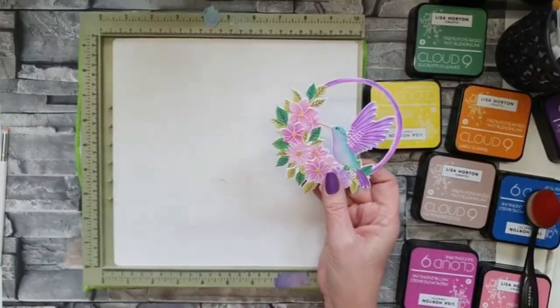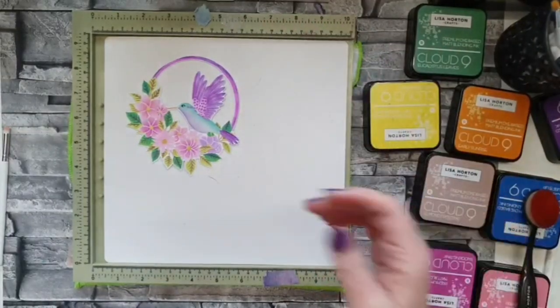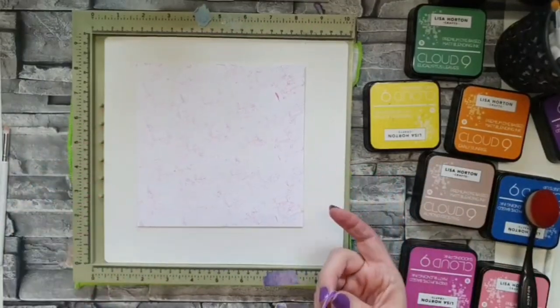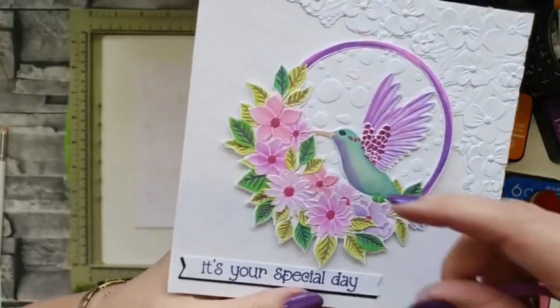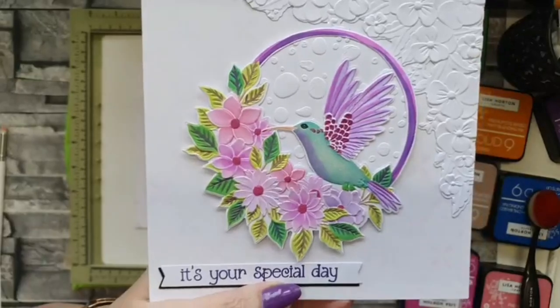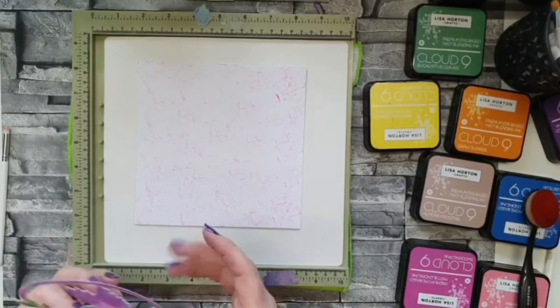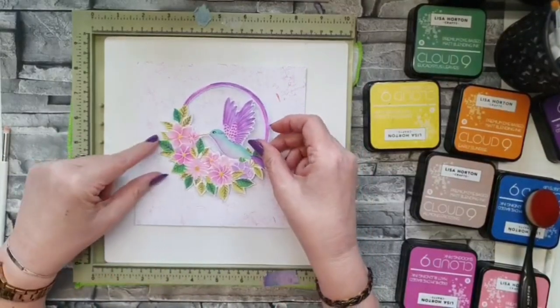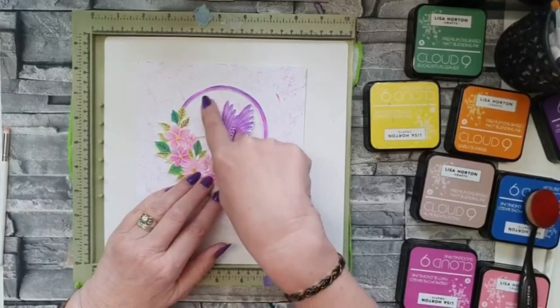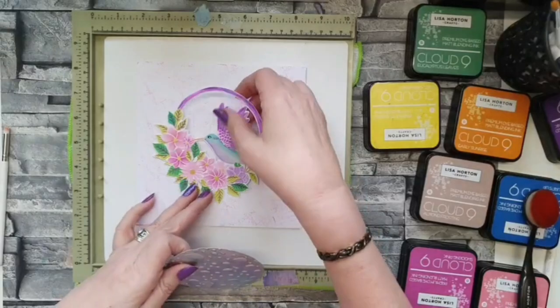So that's how you die cut it and emboss it. You can put it all through in one pass — you don't have to do it in two passes, but you can if you're not feeling too brave. On this one I did use that background stencil — it's really quite pale, just to give a little bit of interest in the background. But today I wanted to go a little bit more 'in your face,' so my hummingbird is going in the middle here and I want the background to look completely different. This is where my water droplets comes in.